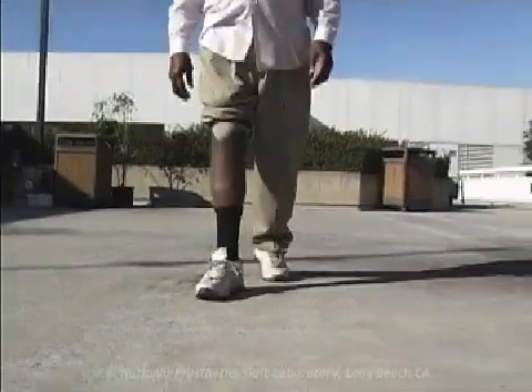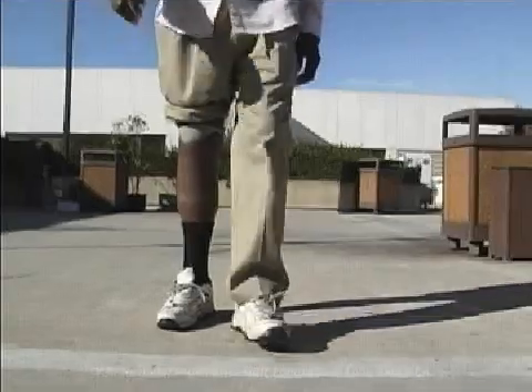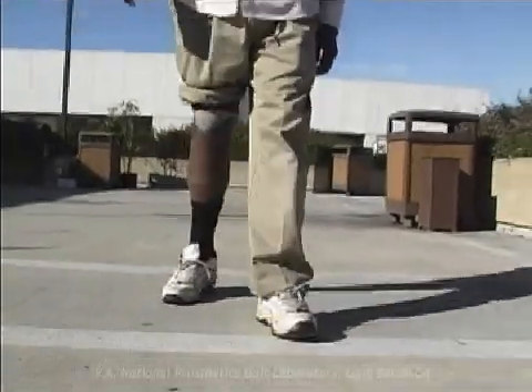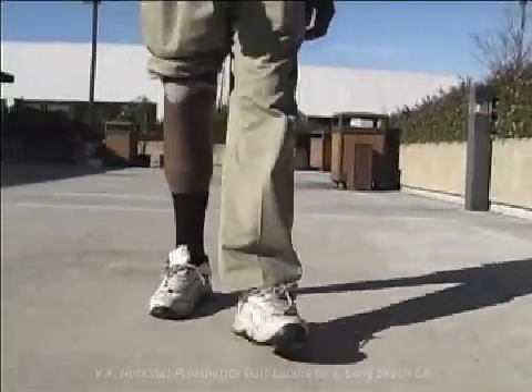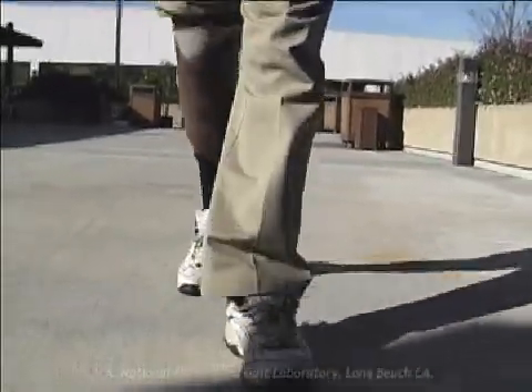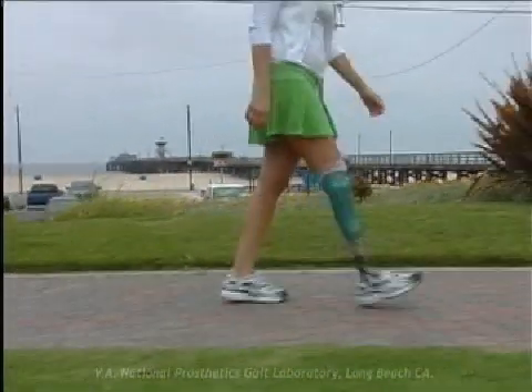During stance phase, in an individual with a transtibial amputation, there is significantly greater demand on the quadriceps to control the knee compared to the non-amputee, both in terms of magnitude and timing. The function is to control the progression of the prosthetic tibia.